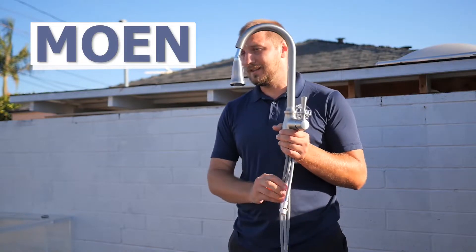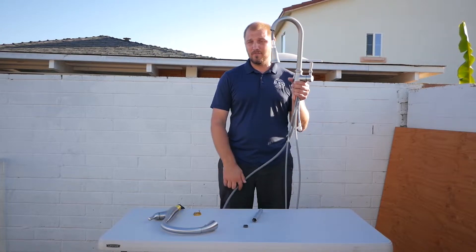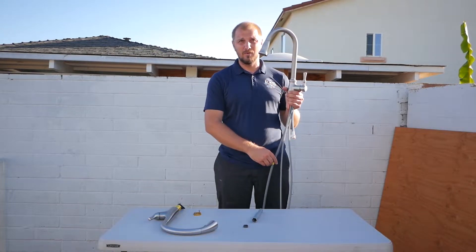It's a Moen — it's a more common brand, everyone knows it, everyone likes it, and it's everywhere. I've installed a lot of them. Most of the faucets I do for installation are Moen.